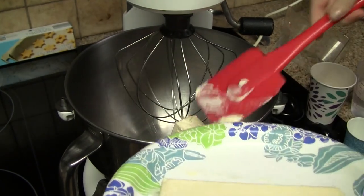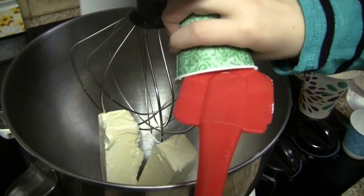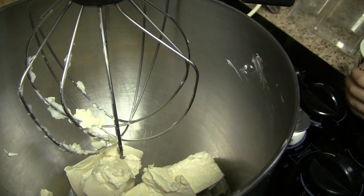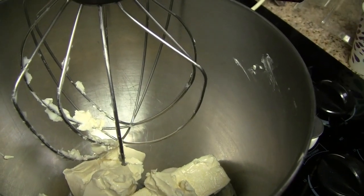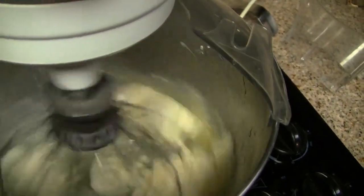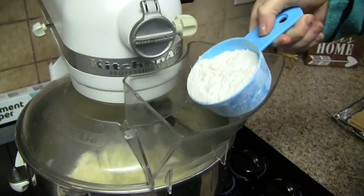The first thing we're going to do is add half a pound of butter, one tablespoon of vegetable shortening like Crisco, a half teaspoon of sugar, one large egg, and a half cup of water. We're going to cream these together with the mixer and then slowly add two and a quarter cups of all-purpose flour.